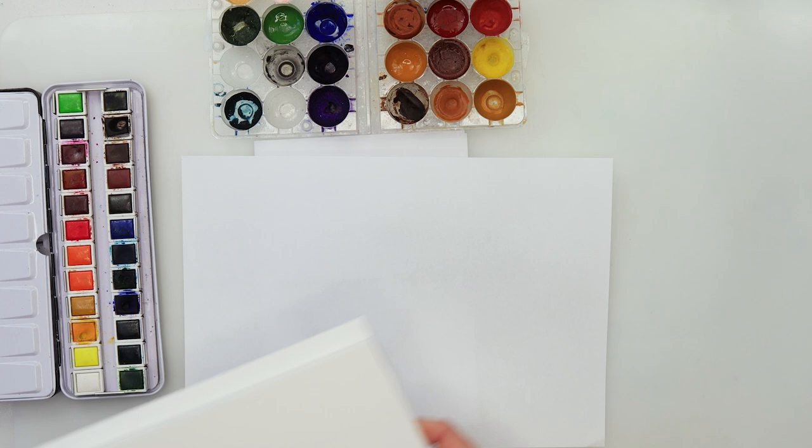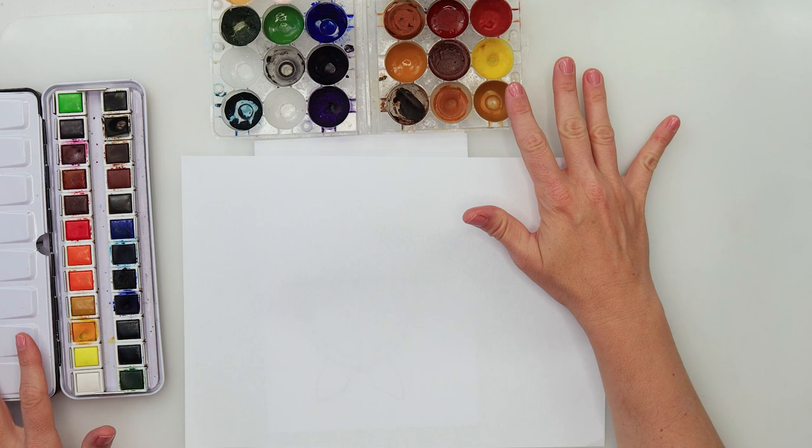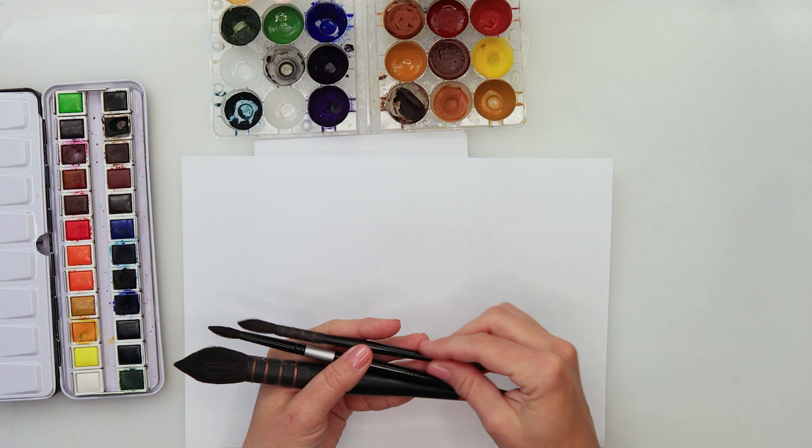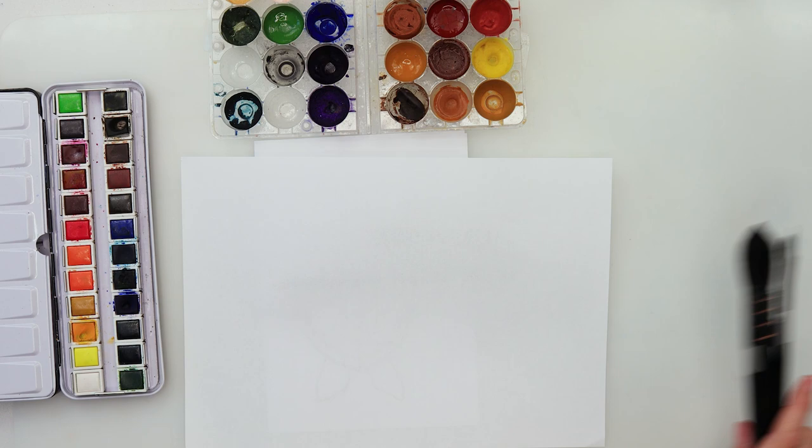For watercolors I will be using these watercolors from Etcher, and for the brushes I will be using quite a large mop brush and also some larger round brushes. Of course, if you don't have a large mop brush, any larger brush you have will do.